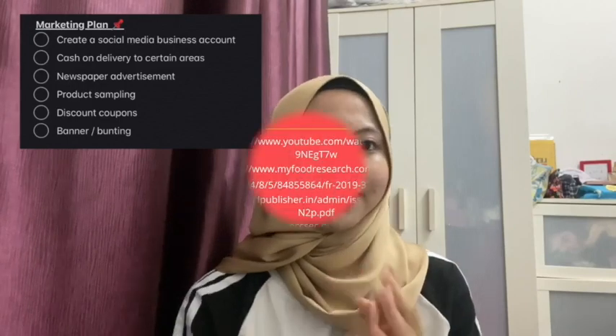For the marketing plan, we plan to open an Instagram business account to promote our nata di coco business. We have also decided to offer delivery for those who live in Kuala Lumpur and Selangor. Additionally, we will provide product sampling, meaning customers can try a tester before buying. We will also use newspaper advertisements. Lastly, we plan to hold a big sale every 3 months — for example, if you buy 3 jars of nata di coco, you will get 1 jar for free.